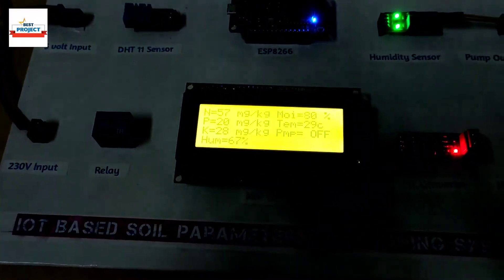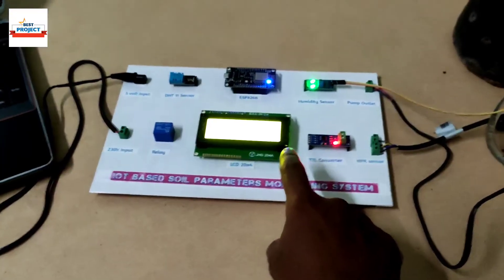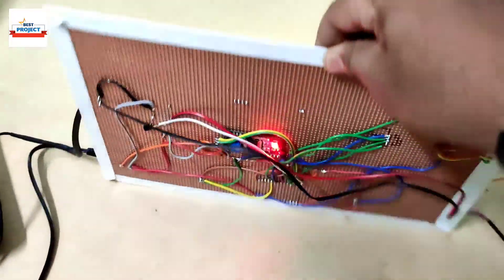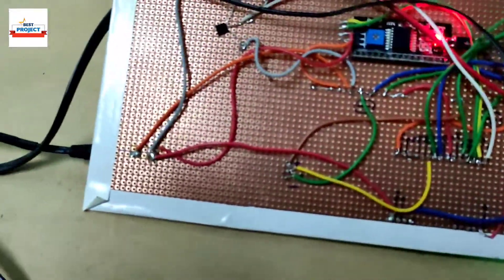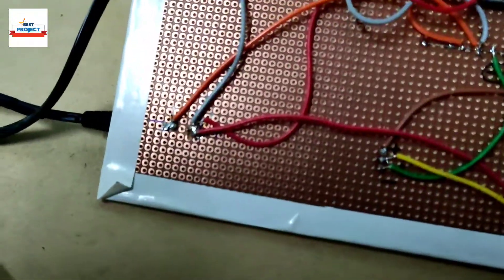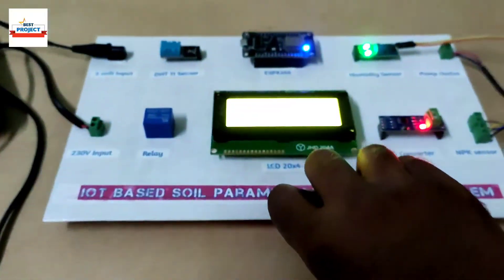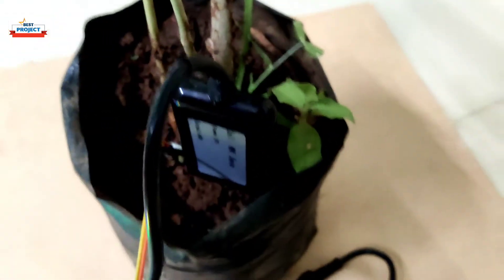Our model is working very fine. If any student wants to buy this model, please contact us using the details in the description box. Let me also show you the back side of the model — here is all the wiring. Here is the back side of the NodeMCU, back side of the LCD, and the relay. The 5 volt input, 230 volt input, pump outlet, and NPK sensor outlet are all visible here. Thank you so much for watching the video.